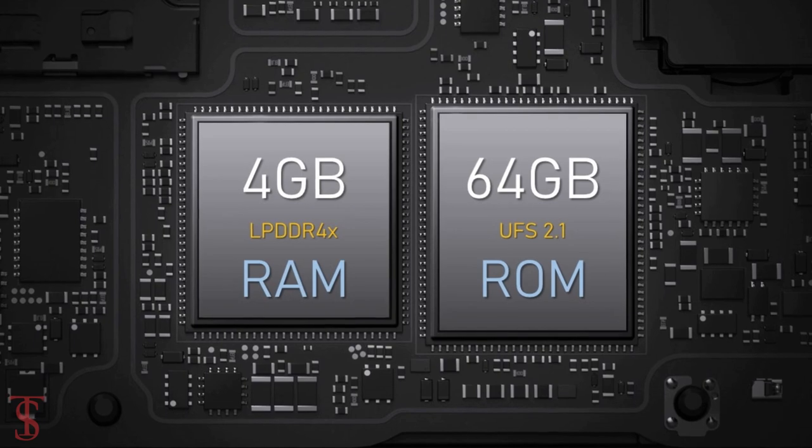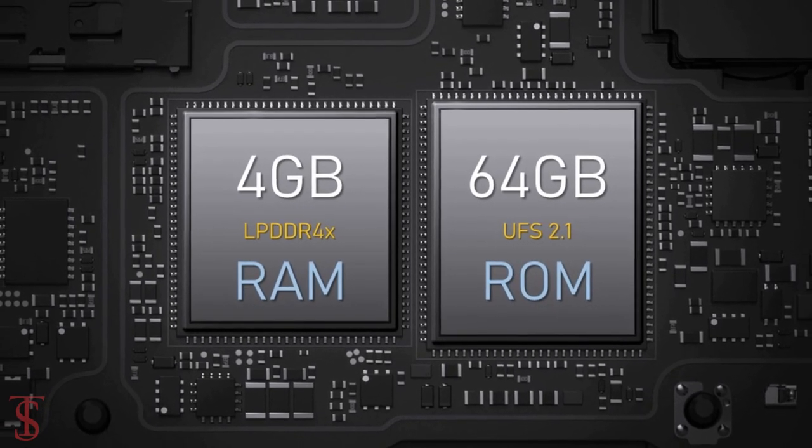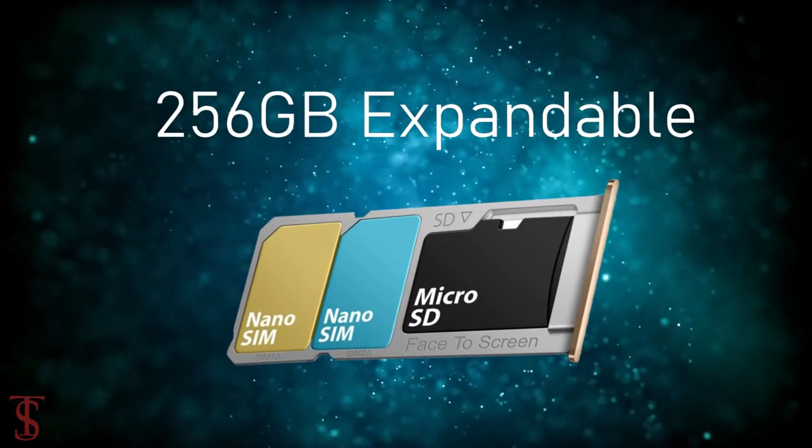The smartphone packs 4GB of LPDDR4X RAM and 64GB of UFS 2.1 storage that is expandable up to 256GB via dedicated microSD card slot.